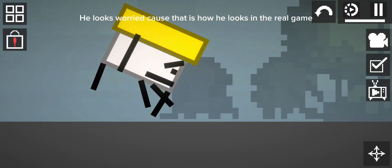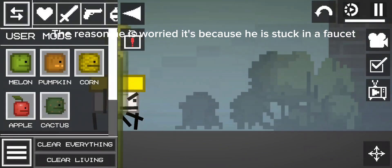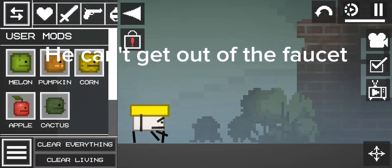He looks worried because that is how he looks in the real game. The reason he is worried is because he is stuck in a faucet and can't get out.